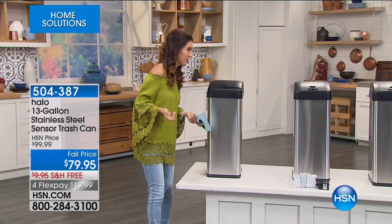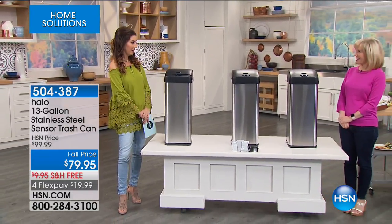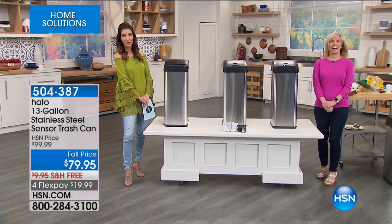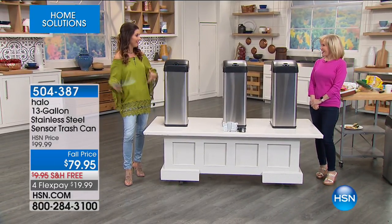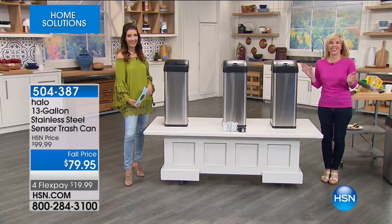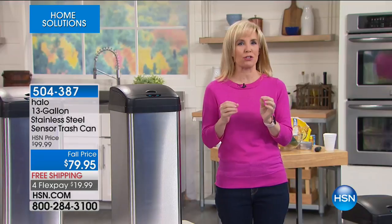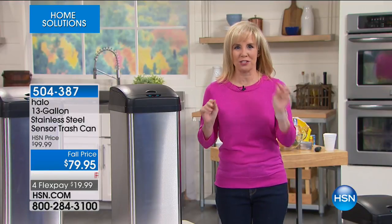Thanks to Julie Truster, who's our go-to gal for everything around the house. You've got kids, and you know what a pain it is to have a trash can that doesn't work for you. This is called the Halo Sensor Trash Can. It's made by one of the top manufacturers, but you never, ever have to touch it.